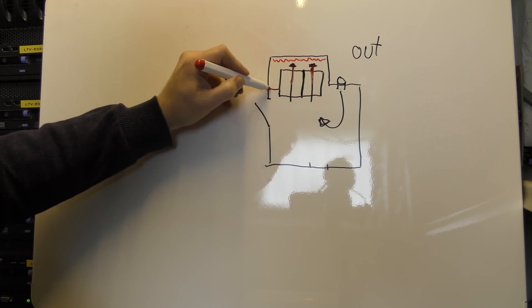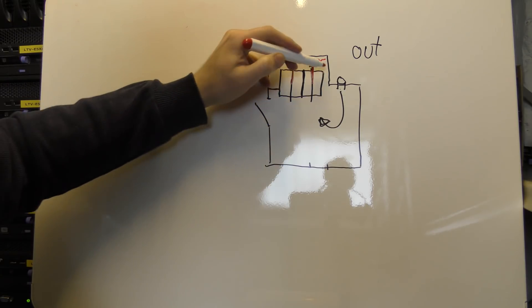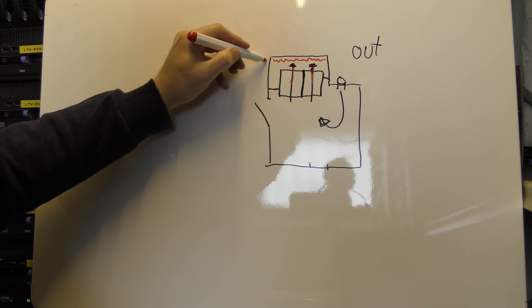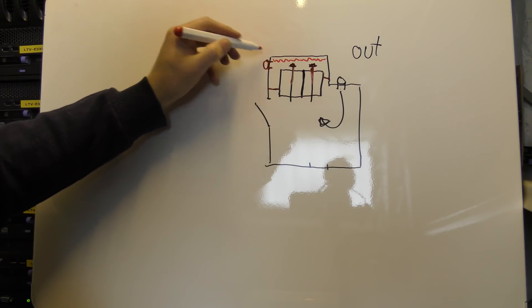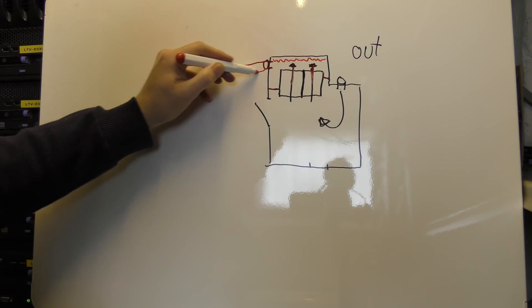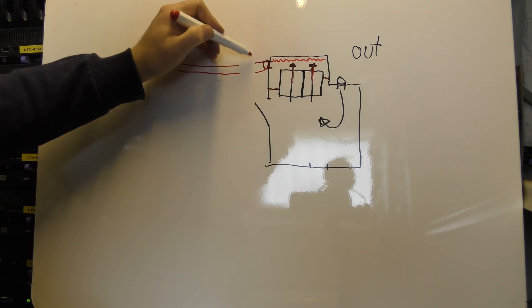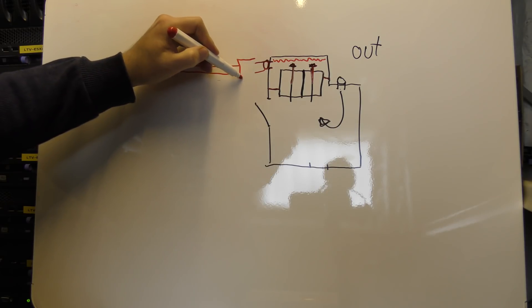Up here I have a hole in the wall, bringing that hot air out through a pipe. I actually have a muffler on there to remove some of the noise.